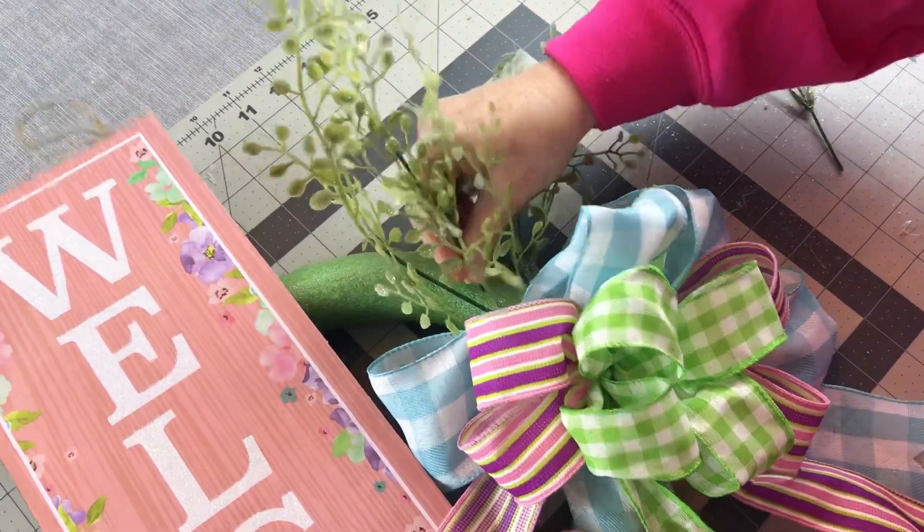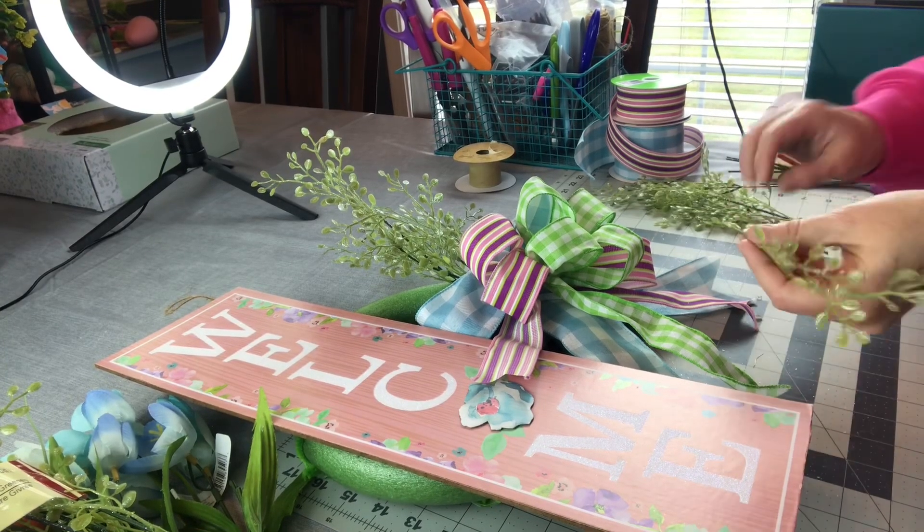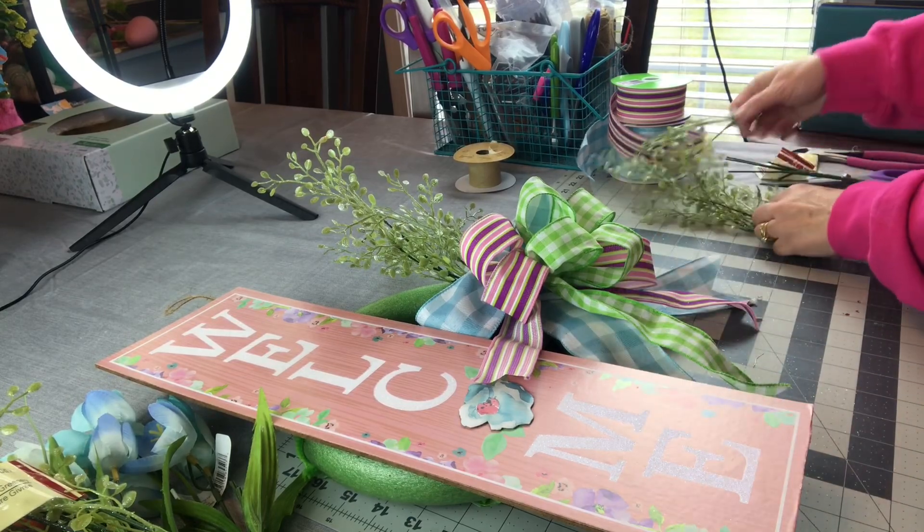After you have filled in all that you want with your greenery, then you're going to go back in with some pretty spring tulips or spring flowers and fill in the rest of the way.